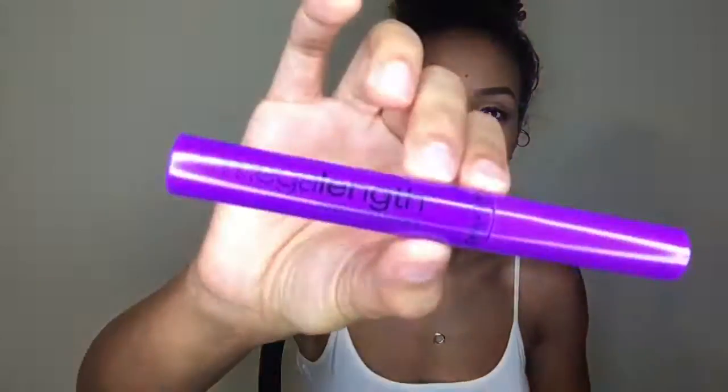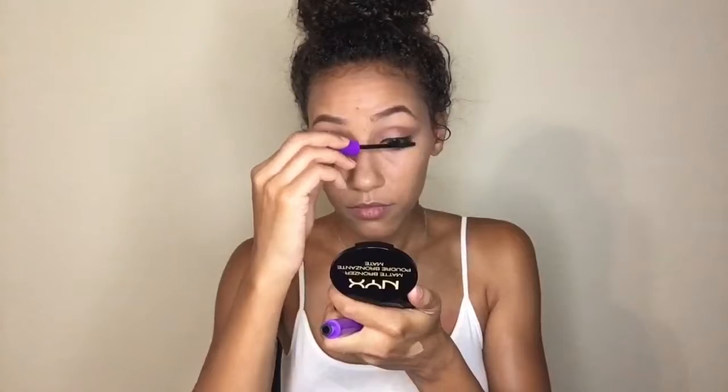I am back with the eyeliner on. I took off the wings and just left it as a line on my lash line. I'm going to go in with the Wet n Wild Mega Length Waterproof Mascara and put this on my top and bottom lashes.